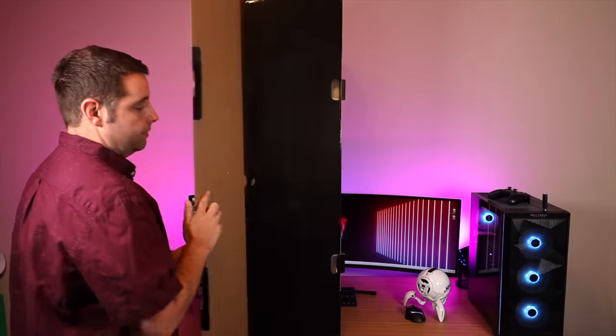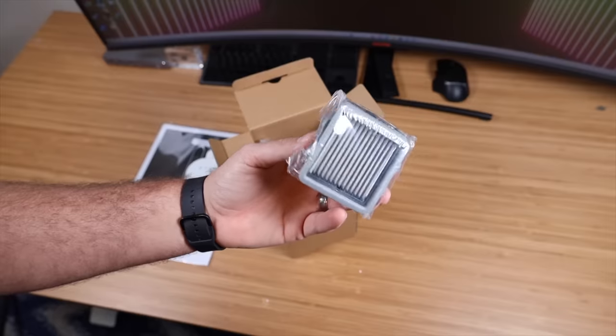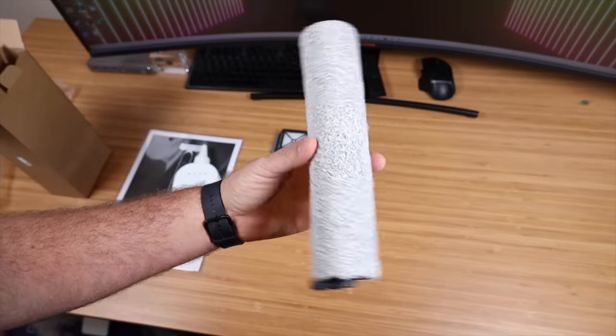First up, let's go ahead and get this out of the box and see what all we are working with. Looks like we have a little accessory kit here. We've got an extra filter and an additional roller brush. There's already one installed on the V1 Ultra.